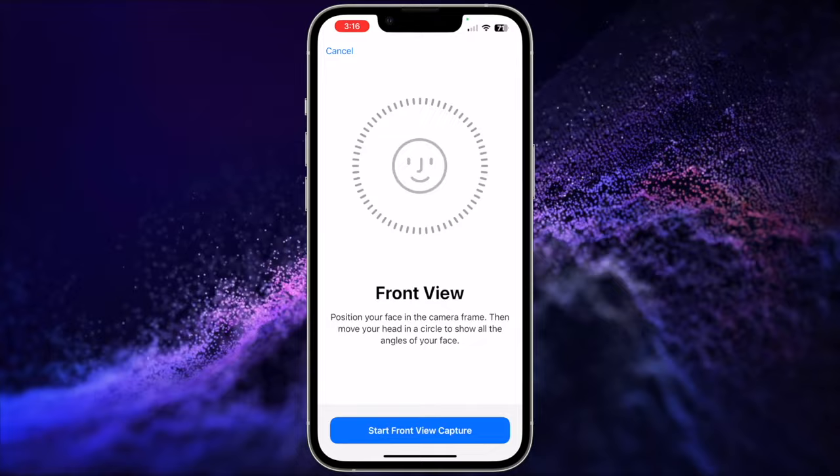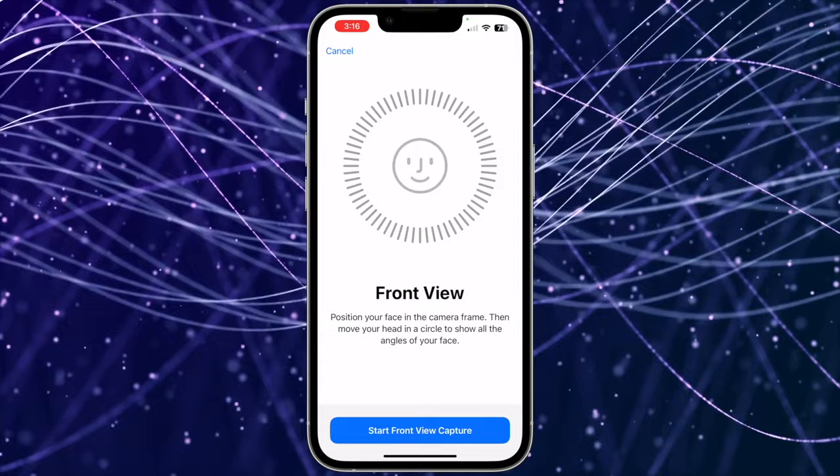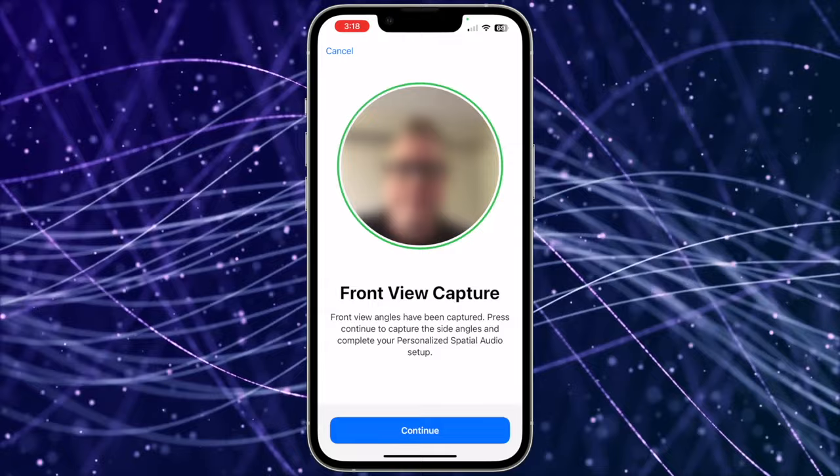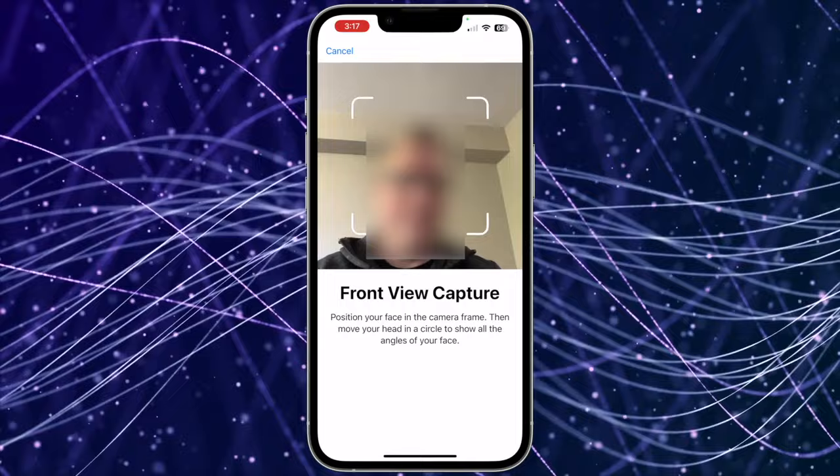Now tap Continue. On this step, it's going to set up the front view. To capture the front view, Apple recommends holding your iPhone about 12 inches directly in front of you. Position your face in the camera frame, then slowly move your head in a circle to show all angles of your face, just like you did when setting up Face ID. The circle outline will turn green when an angle is sampled, letting you know what's missing. Tap Start Front View Capture and perform the capture. Once it's captured, the circle will turn green and allow you to tap Continue.